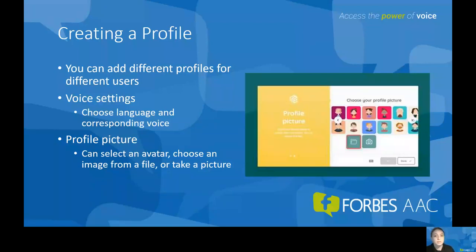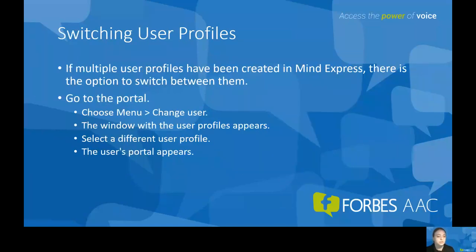There are several starting page sets to choose from, including symbol communication, text communication, games and music, as well as educational options and different accessible apps. If you have several users, it's super easy to switch profiles. If multiple user profiles have been created, you can switch back and forth by going to the menu and clicking 'change user.' All user profiles will appear and you can select the one you want.